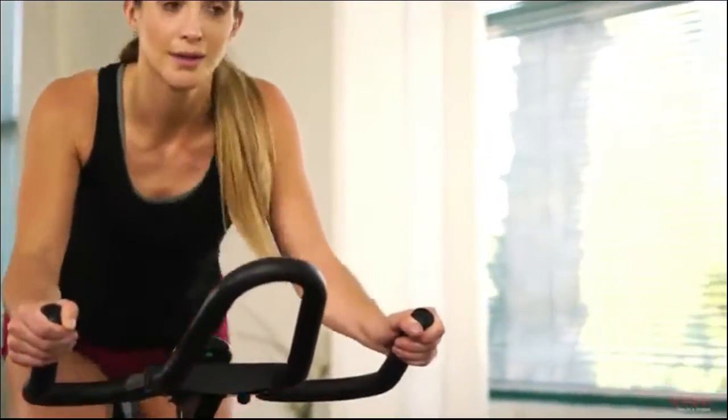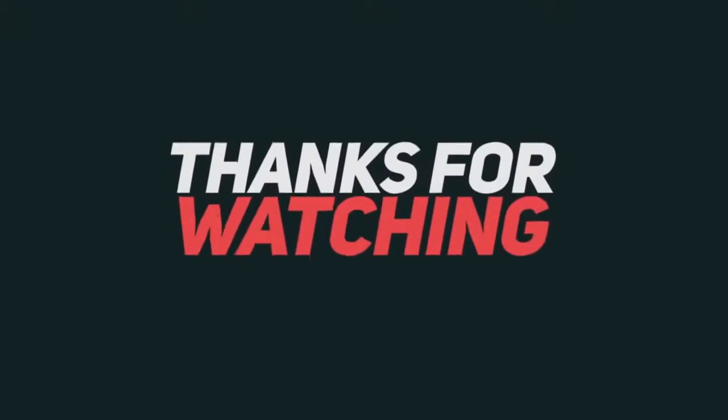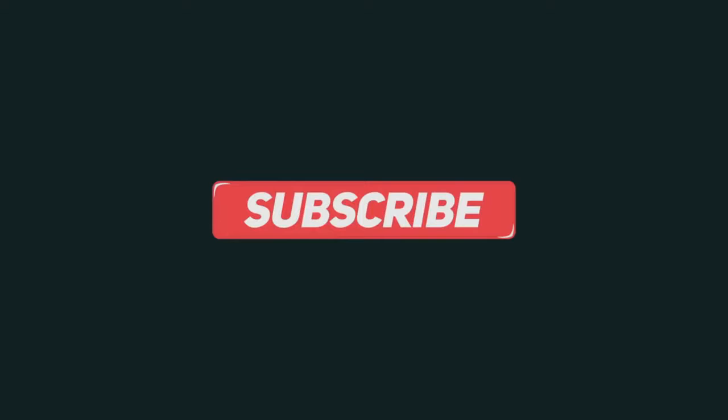Experience the joy of cycling with the Chain Drive Indoor Cycling Bike by Sunny Health & Fitness. We'll see you next time.